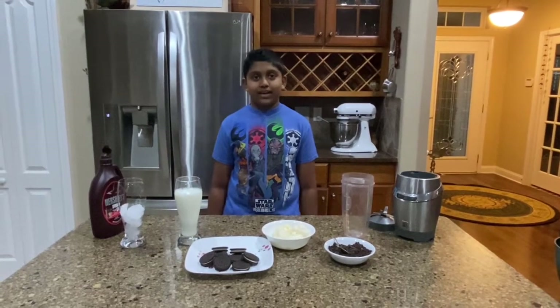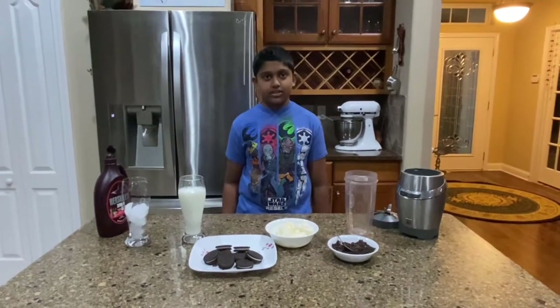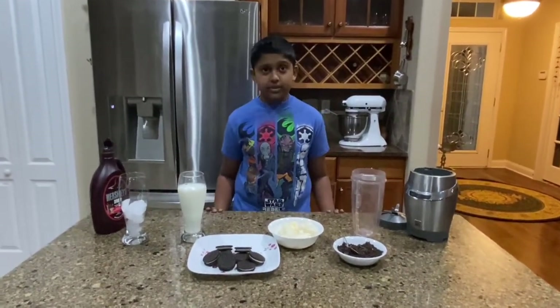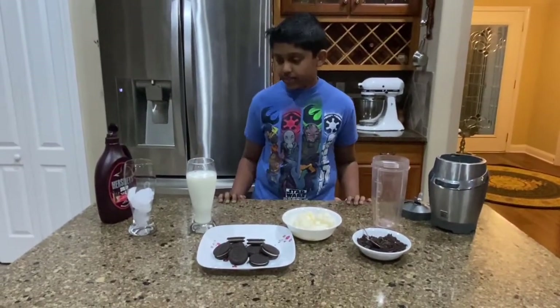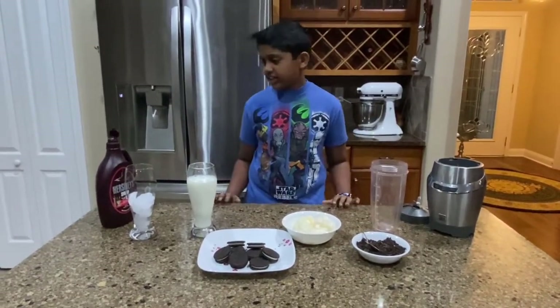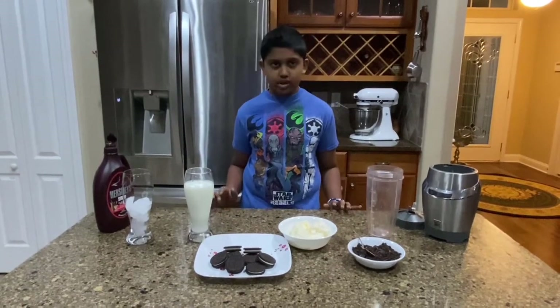Hello friends, welcome back. Today we are going to make an Oreo milkshake. Now since this is such a simple dish, we only need to use three ingredients. The basic ingredients that we need to use are Oreos, vanilla ice cream, and milk. I like to add a little chocolate syrup because it gives more chocolatey flavor.